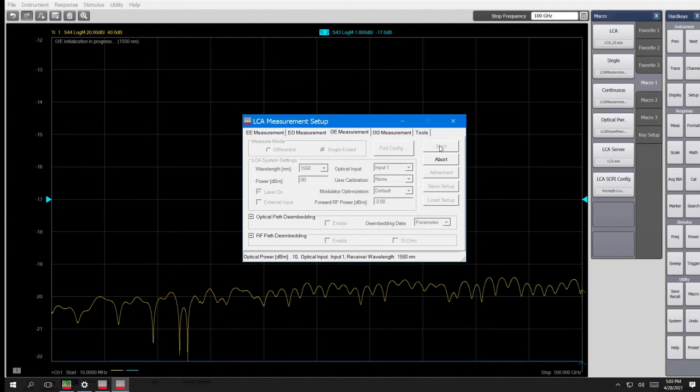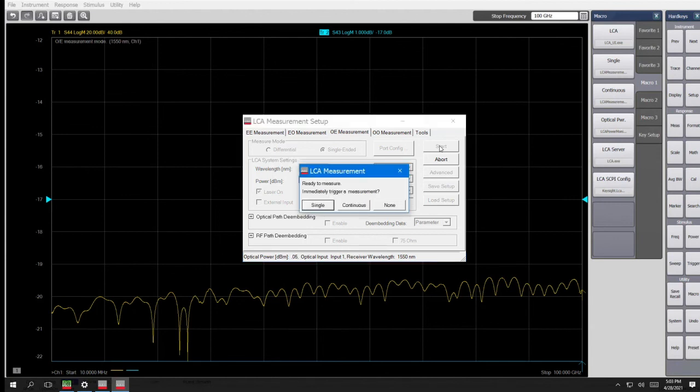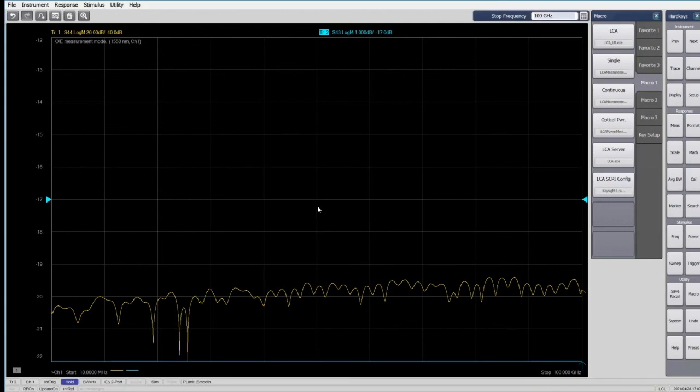It's preparing the optics. We can run continuous measurements or just a single measurement — we'll run a single one now. The measurement starts and we'll see the trace come up. And there we have it. The blue trace is S43, which is the responsivity of the receiver up to 100 GHz. The yellow trace is S44, which is the output electrical return loss of the receiver.